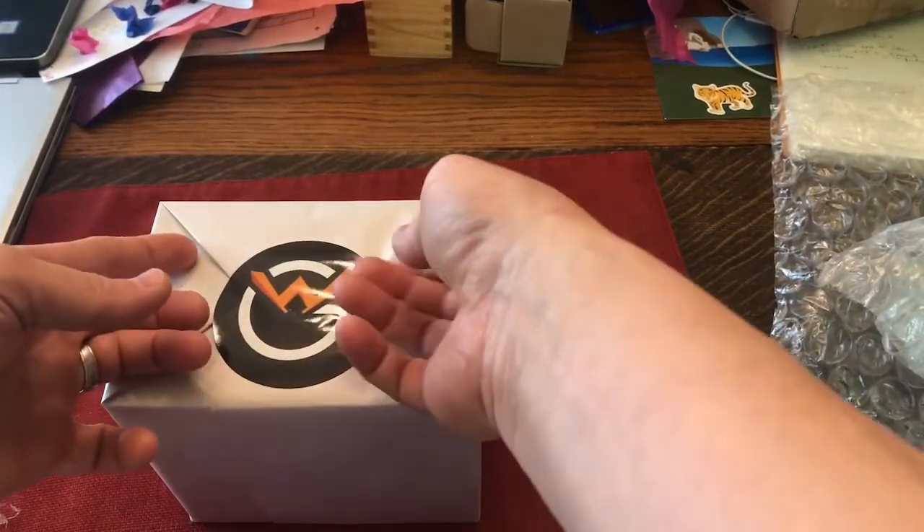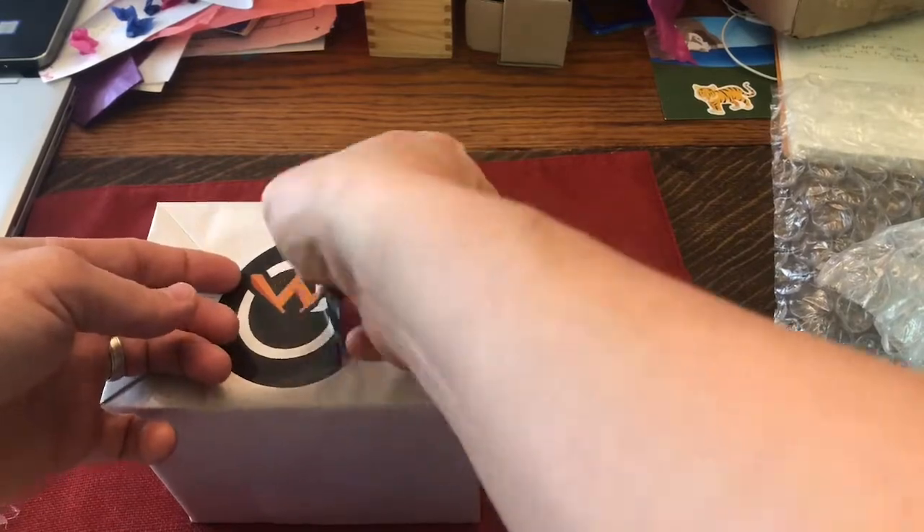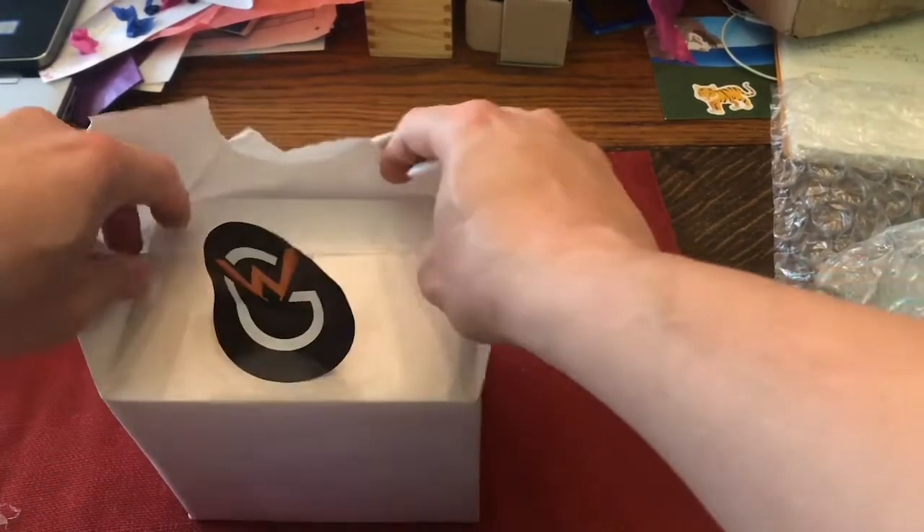I got it from The Watch Gauge. I think this is my first purchase from The Watch Gauge actually. Very nicely packaged.